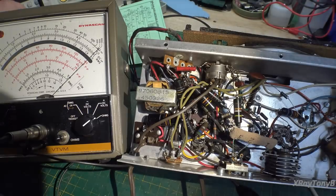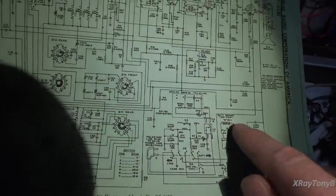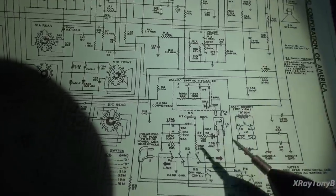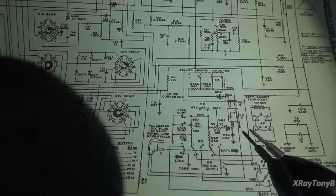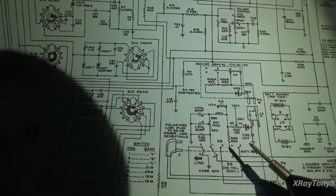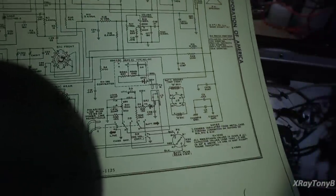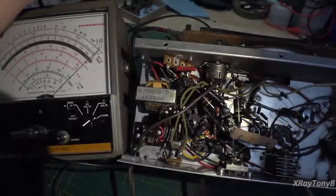We've now proven that our whole power supply is not shorted and does not have any opens. We checked the sand resistor, the selenium rectifier, both switches, the power cord, and the canned ohm resistor — everything is good. So now we need to look up here — perhaps we have an open filament.